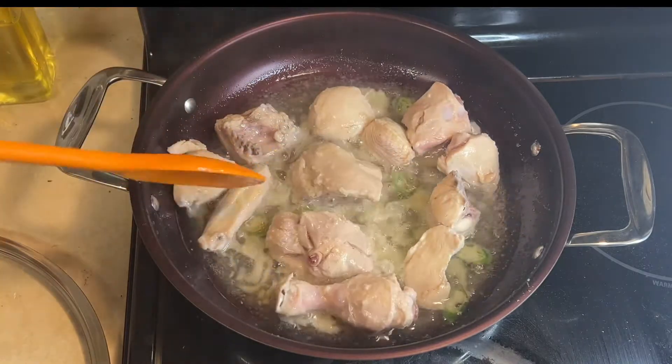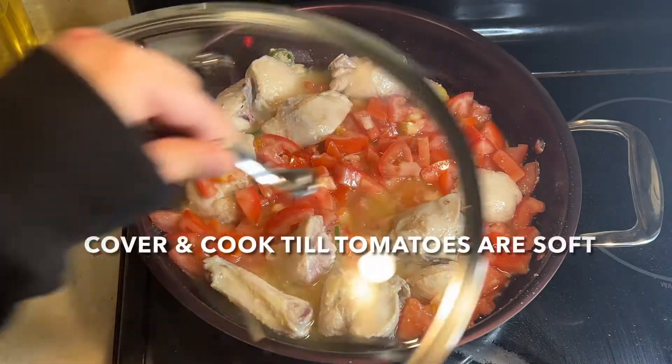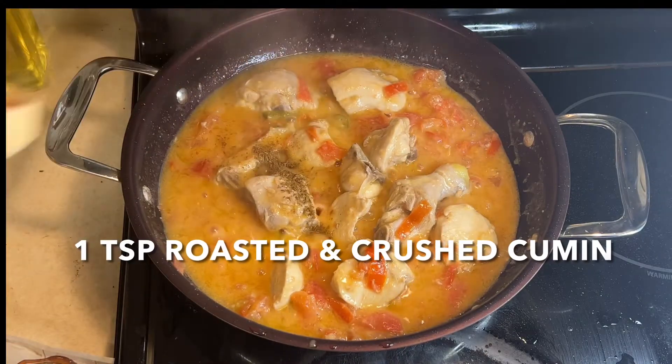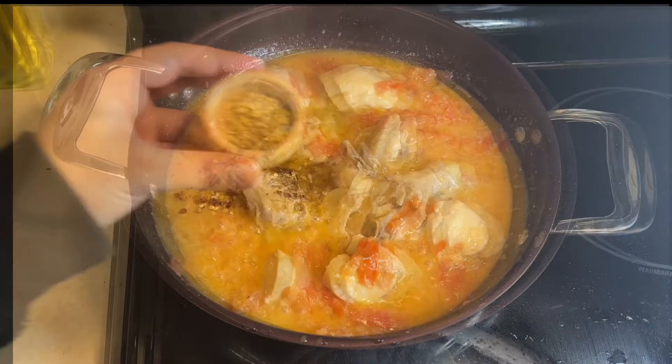Now this chicken is good and has changed color. So I am adding tomato and cooking it until the tomato is soft. I have added all the ingredients in the description below, so make sure you check it.